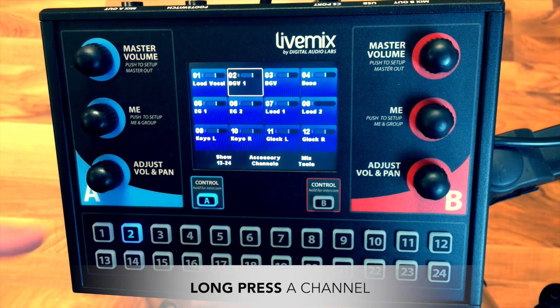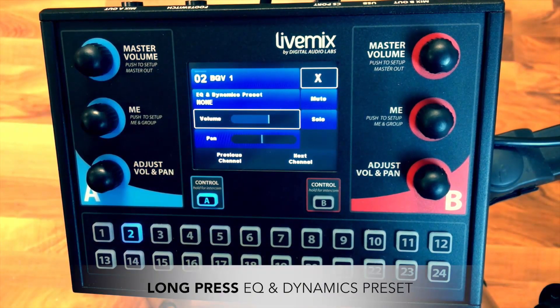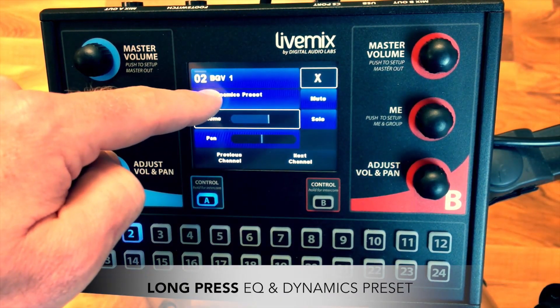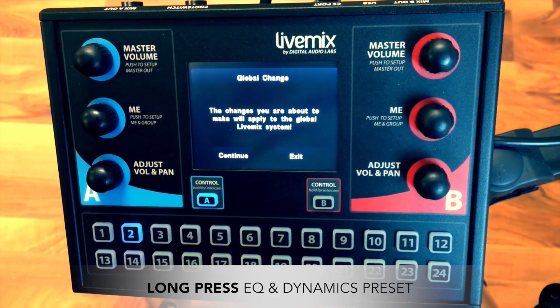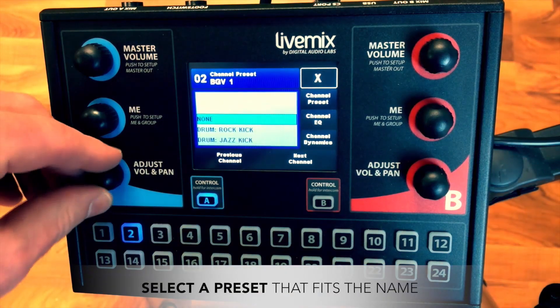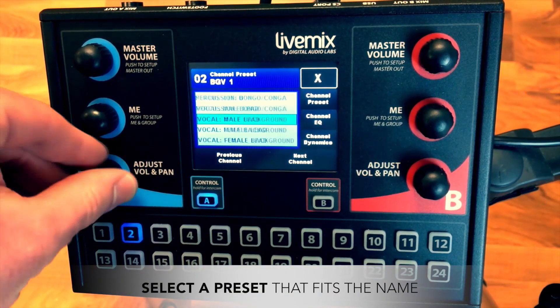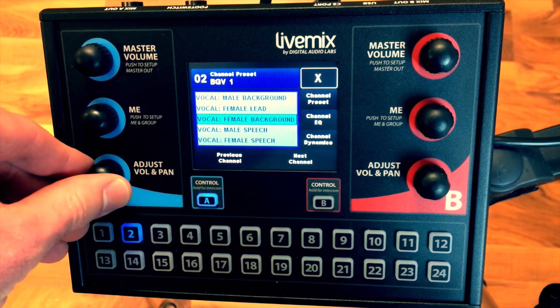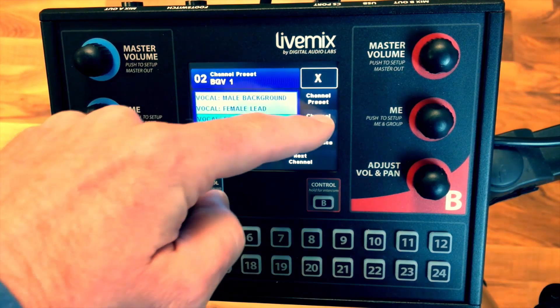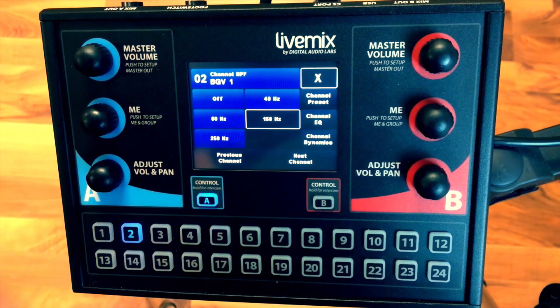Basic volume and pan adjustments are the foundation of a great mix. To easily build on that foundation, Live Mix offers channel presets that can be selected to help each instrument or vocal sit better in the mix. Simply select a preset that best represents each channel. You can also go deeper and adjust the EQ, compression, and filters individually for total mix control.